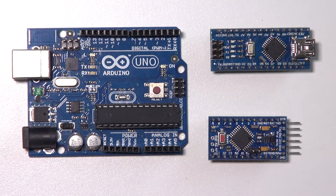In my projects I make use of three different Arduinos: the UNO, the Nano, and the Pro Mini. In this video I'm going to explain the differences between these boards and when to use which board in your projects.